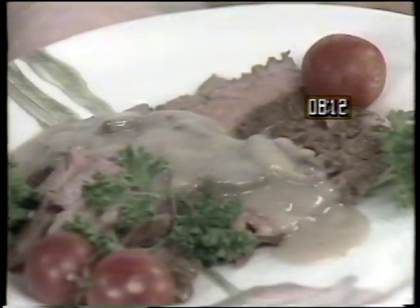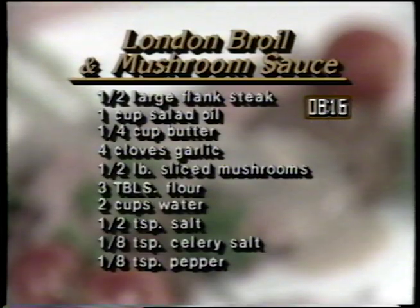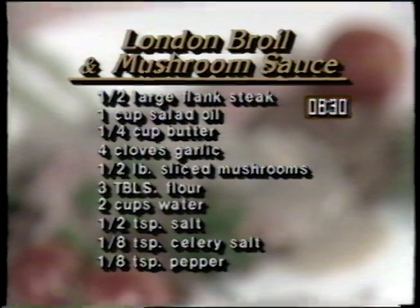A delicious and easy entree is London broil with mushroom sauce. The ingredients are one half large flank steak, one cup of salad oil, one quarter cup of butter, four cloves of garlic, one half pound of sliced mushrooms, three tablespoons of flour, two cups of water, one half teaspoon of salt, one eighth teaspoon of celery salt, and one eighth teaspoon of pepper.